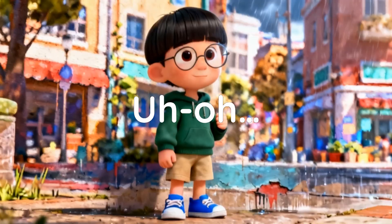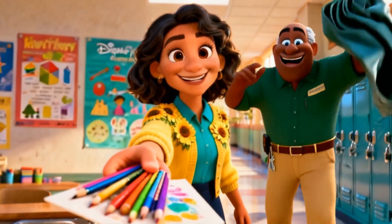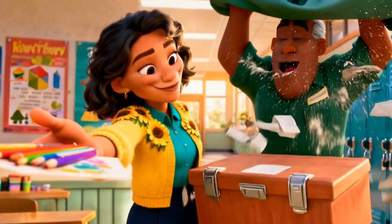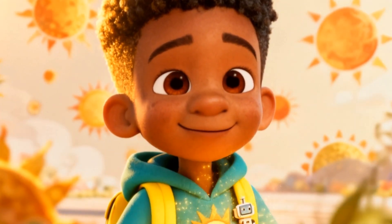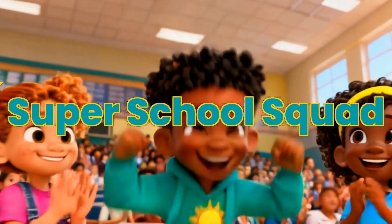No, my star! Geo volunteered to assemble the super school squad to protect and repair the damaged mural. Be careful and work together. Super school squad, assemble!